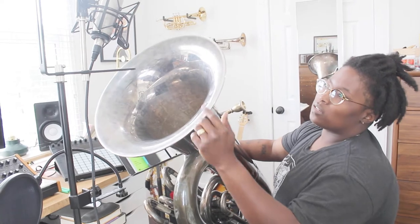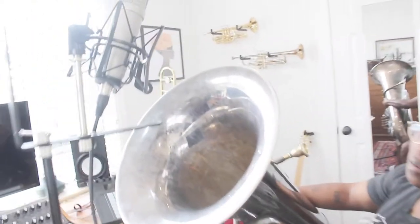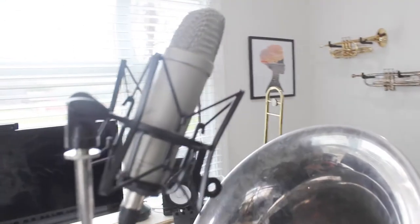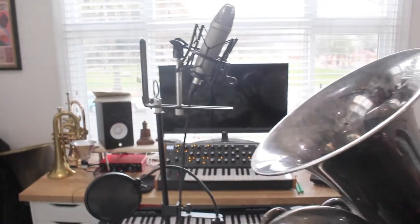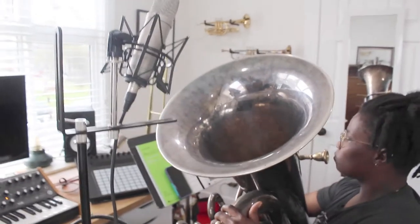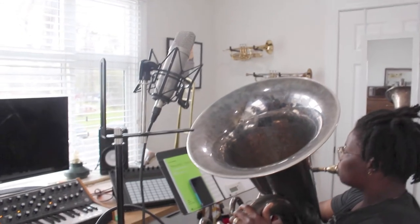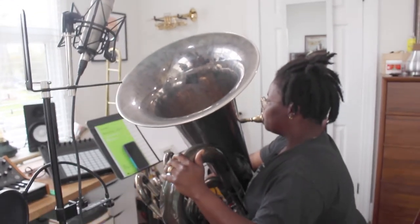But yeah, I want to show you guys the mic that I have. It's a pretty good mic for the price. I really, really love it. I had another mic before and the gain was just so low on it, so this is perfect. It's a Rode NT1-A. And I really love it for low tones — tuba, flugabone, and basically everything I record, and vocals. I really love it. It's kind of like a great all-around mic.